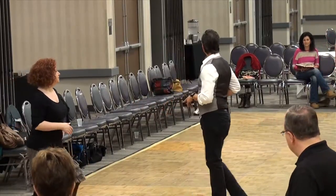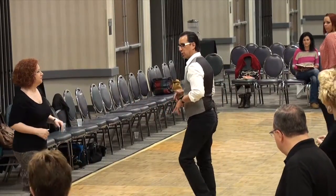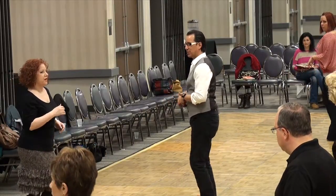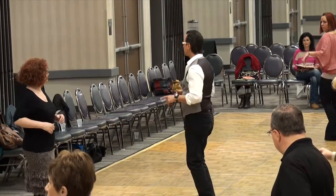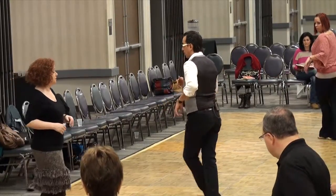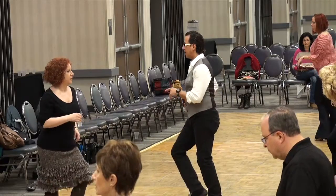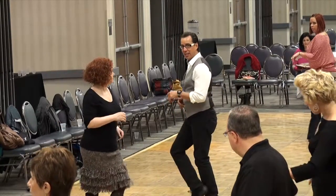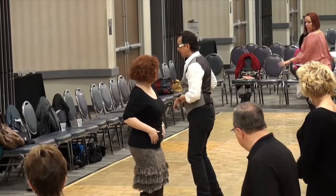Now we also know how to do a kukaracha. We're going to close our feet. We're going to go side, close, side, close, side, and close. We're going to just change it up a little bit — we're going to cross the foot over. Cross. Two, three, four, five, six, seven, eight. Two, three. That's a kukaracha with a cross.